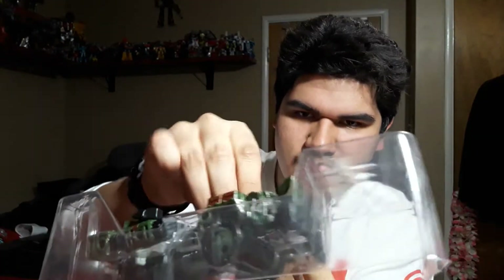Alright, here we go. We've got his little gun thing — I don't know what to call it, but he's got a gun. That looks cool. Somehow the clip attaches to it. There we go. Yeah, that looks good. Now he's got, like, one of them Tommy guns. That looks cool.